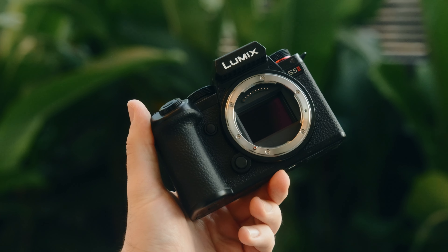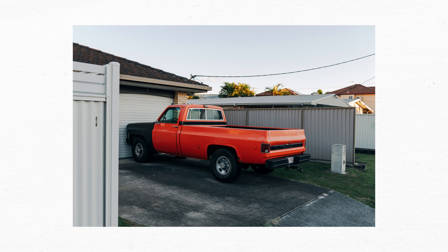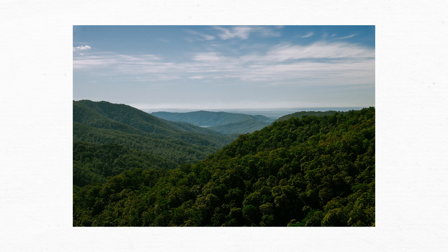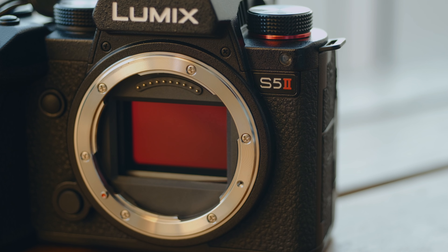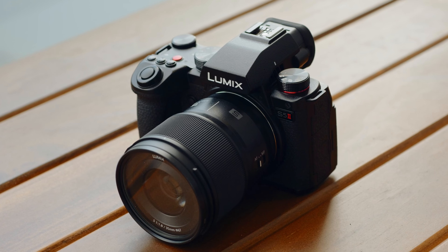This is, in my opinion, the best value hybrid camera on the market today. I've had the Lumix S5 II for just over a month now, and I purchased it to replace my Fujifilm X-H2S after I was left unsatisfied with its flaky reliability, and to say that I've been happy with the switch would be an understatement. In this video, I'll also go over a few comparisons between the S5 II and the X-H2S for those who are on the fence about this camera.